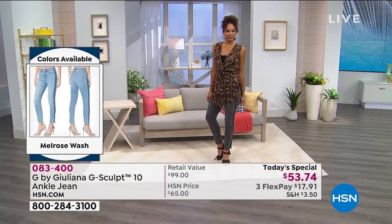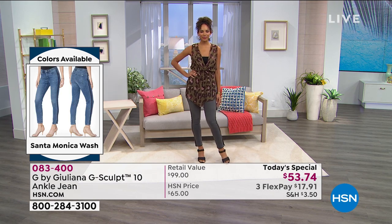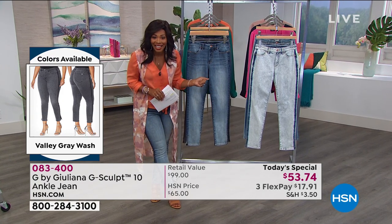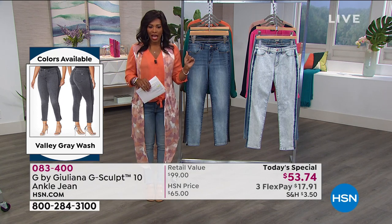When you saw that before and after of Emily — it's not your body. I always say it's not your body. It's the jean. If you don't like the way you're looking in your jeans, it's time to change your jean, not necessarily time to change your body. And today, $53 for a jean that at retail would be $99 — you cannot beat it.